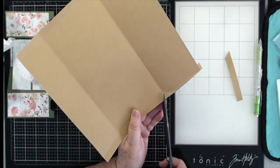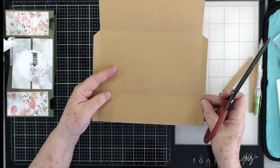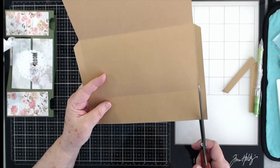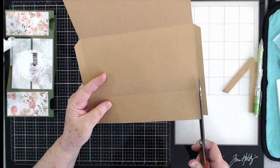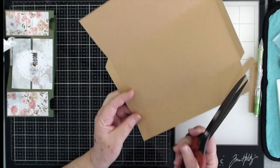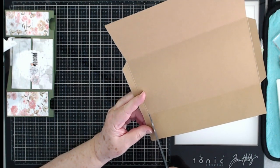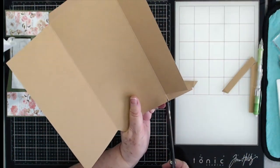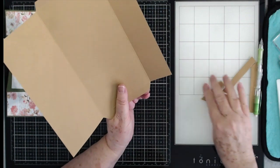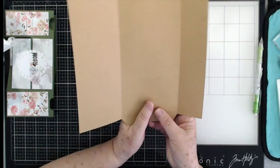When I get to that line I'm just going to angle it just a little. Then turn it all the way around — this is going to be your flap — and cut these pieces away right here. When you get down to that score line, just angle it a little bit. Same thing over here, angle it.